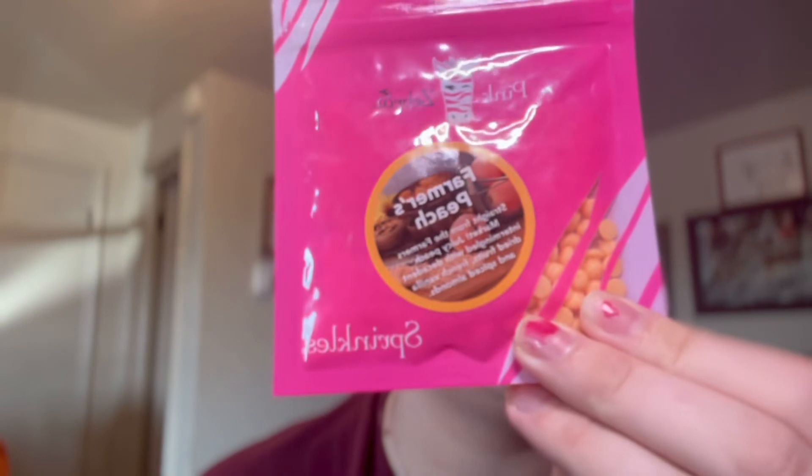My next recommendation is Farmer's Peach. Farmer's Peach on its own is probably one of my top five favorite scents. Mixed with the Buttercream Apple it is a perfect scent that smells just like the Farmer's Market. I highly recommend giving it a try — if you love Farmer's Markets, you're going to love the peachy and apple tones that this mixture gives you.